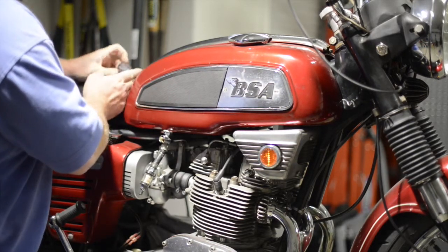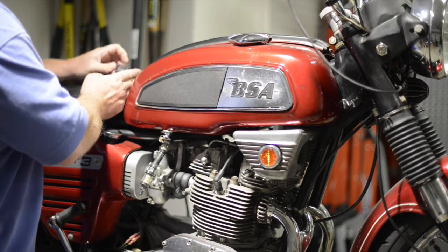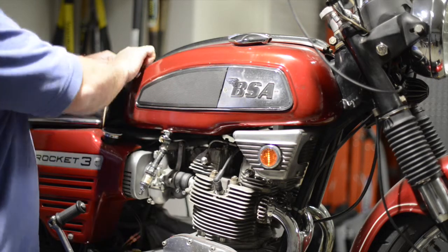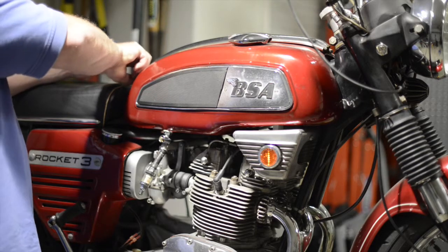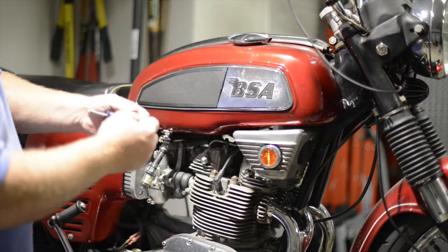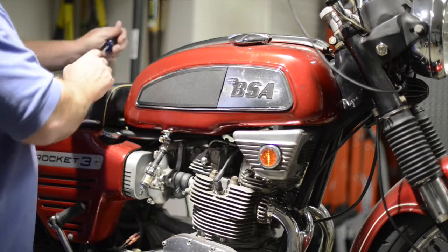Before we get going too far — if you hear some loud noise on the video, that's my neighbors getting ready for deer season popping off a bunch of rounds. It really echoes here in the garage. So we've got four of these little screws, each with a nice little grommet on it.